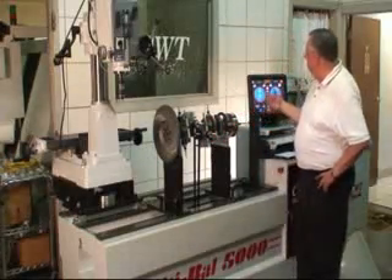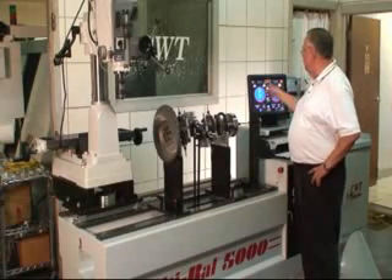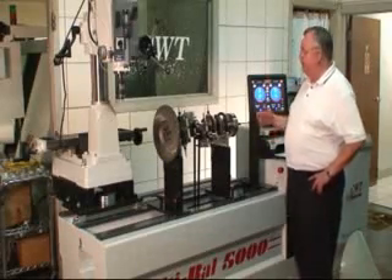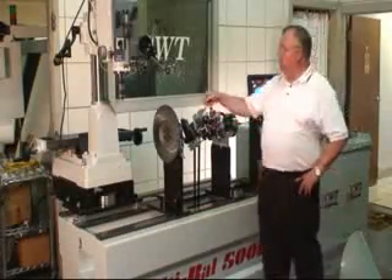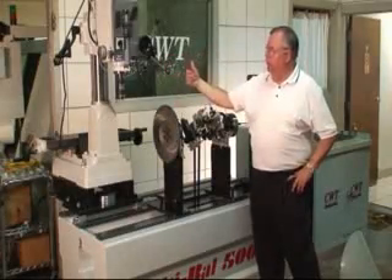We're going to take all this out — this is fun. You can see this particular application has already given us a reading as to how far it's out of balance. In this particular case, it's showing 29 grams on the left side and 26.5 on the right. What we would do is simply come up here on the left side, turn it up to TDC, and now we know that this is the correction point, which we would bring over our drill.